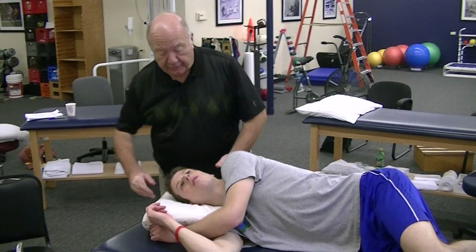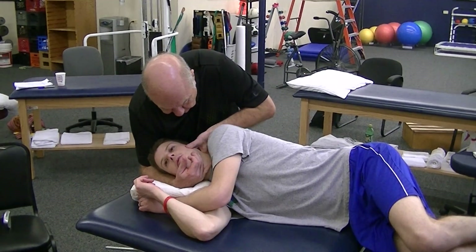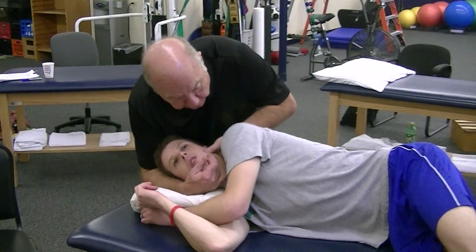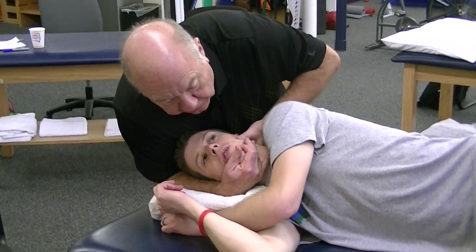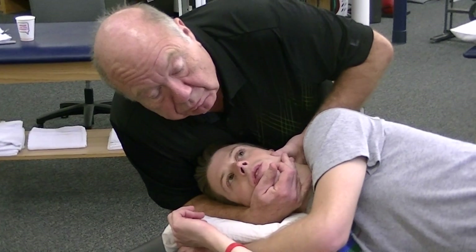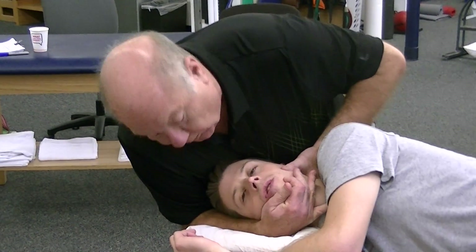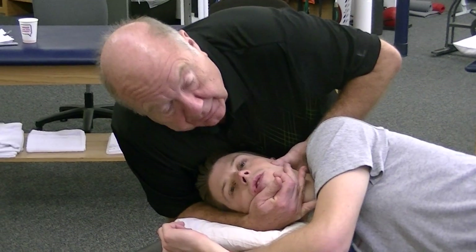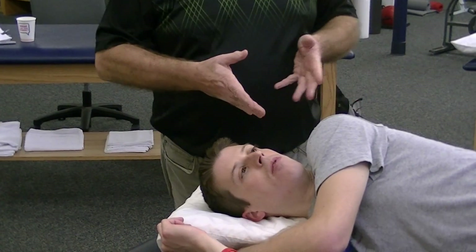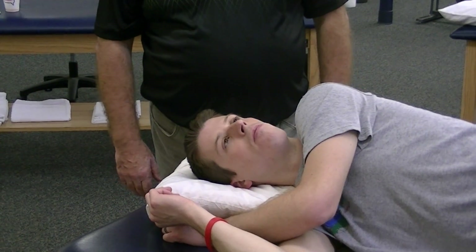You have the option here. If I do this in extension — so I've got it extended — I still need to rotate to the left. I can still side bend to the left, and if I side bend to the left, I'm okay — I'm extending the right joint. Side bending right, rather. So I don't have to do an incongruent lock.